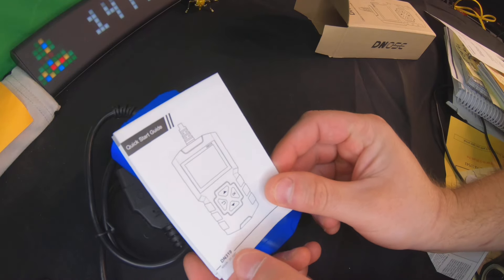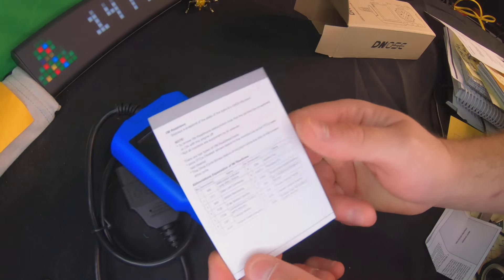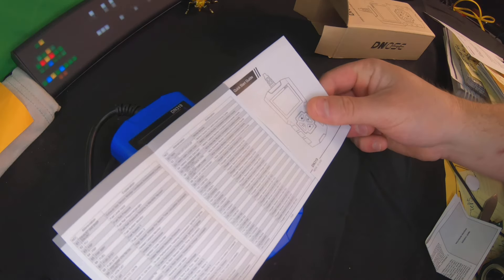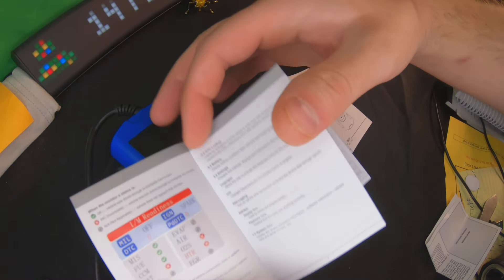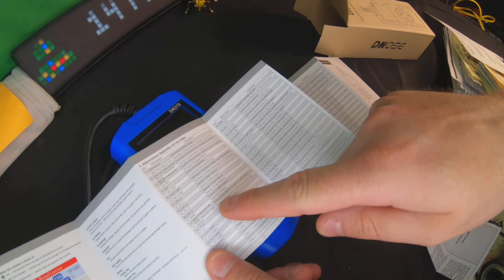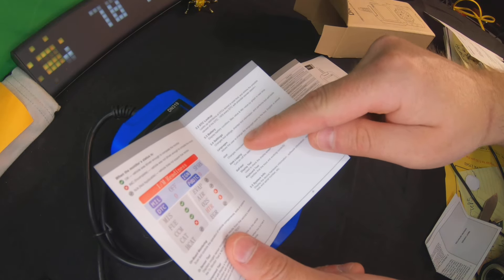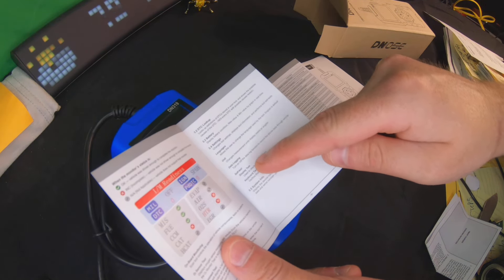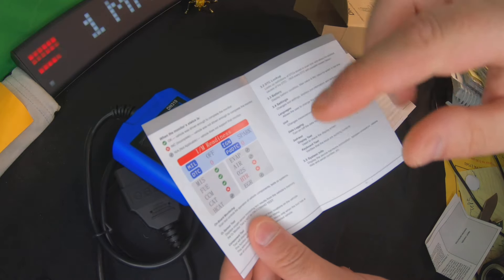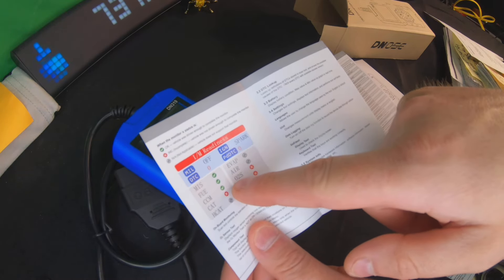You also get a quick start guide and a manual for different features. Opening up the guide, you can see different explanations on different codes and go through the whole list. It also tells you what different features do, and shows your I/M readiness and whether something's good to go for inspection or not.